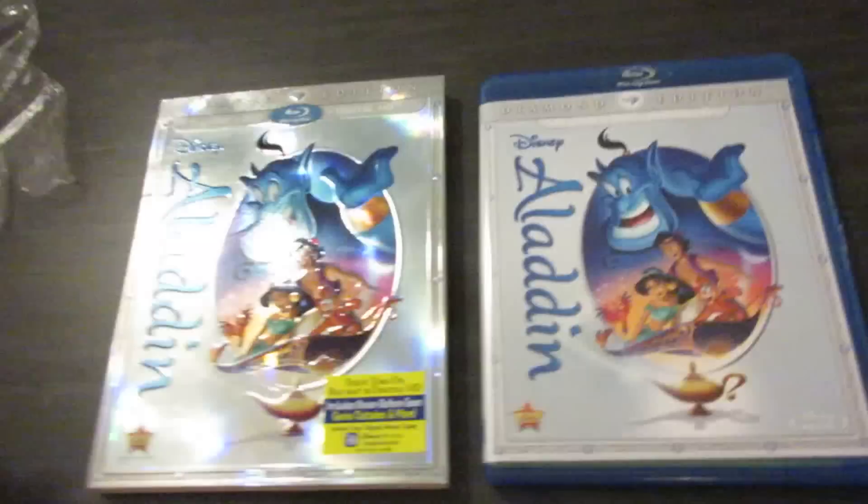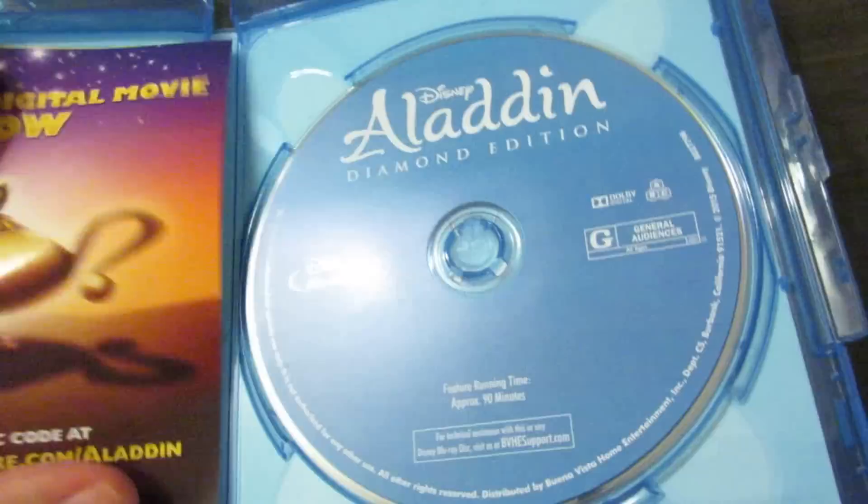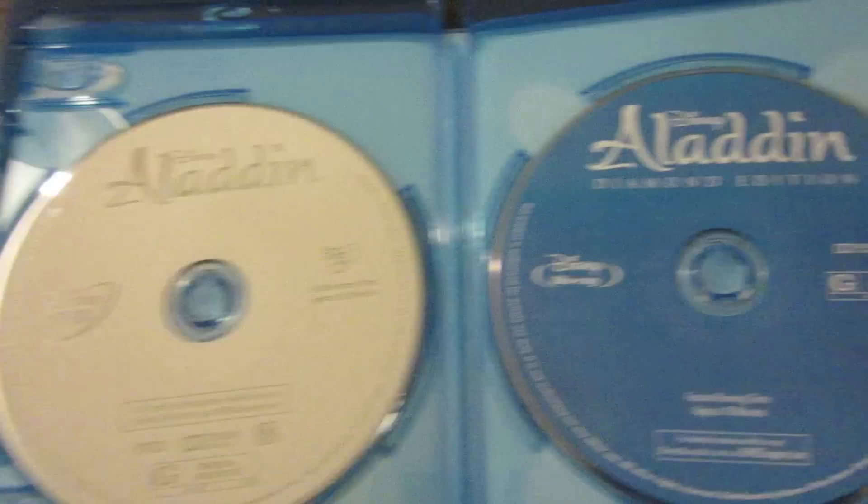And here we go — here is the slipcover, which is the same as the cover for the Blu-ray, as is the back and the spine. Now I'll go ahead and open this up to show you. There is the disc. We have some advertisements right here — the Disney Movie Club — and your enter your magic code for disneymoviesanywhere.com slash Aladdin. And here are the discs: the DVD in white and the Blu-ray in blue. And it is region free for the Blu-ray.